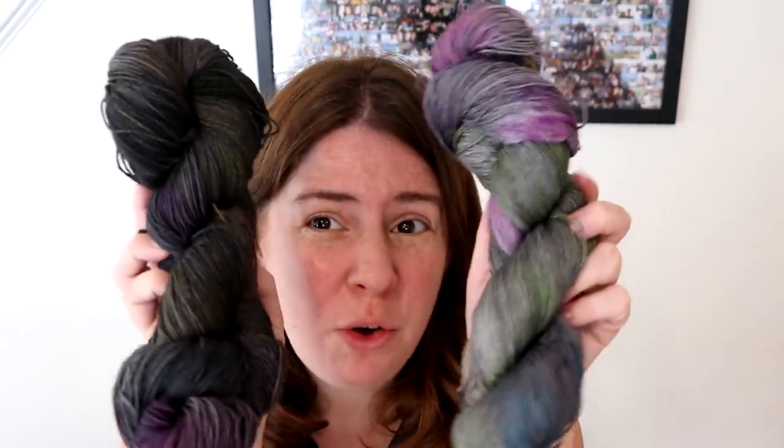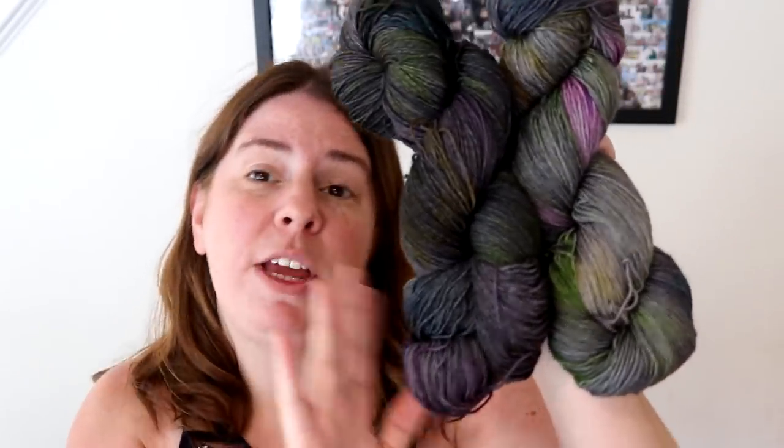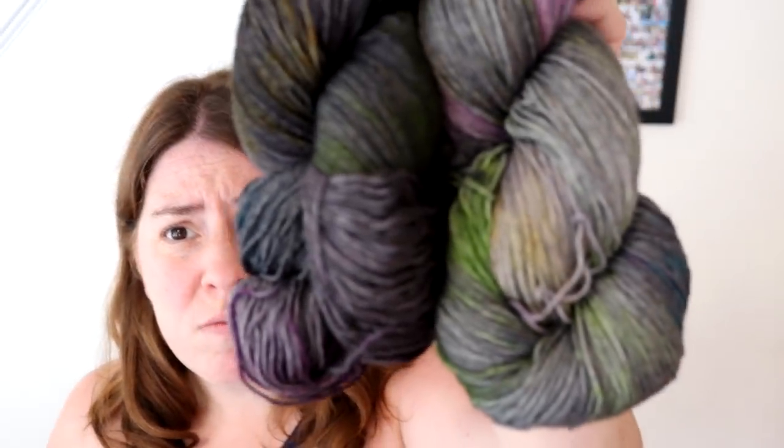Hi everyone! I am Rebecca from ChemKnits and we're not done playing with our journey for glazing yarn. You have probably recently watched a video where I did a lot of glazing for the 2020 ChemKnits Hanukkah special. I think it's easier to get a glazed effect on yarn with a higher twist, so we're going to look at three different higher twist bases and create very similar colorways to what we did in that Hanukkah video.